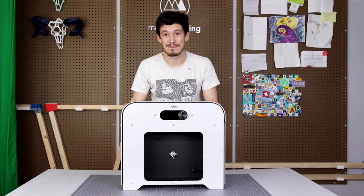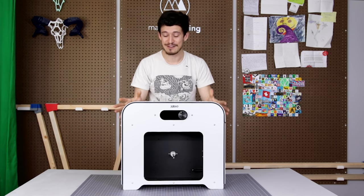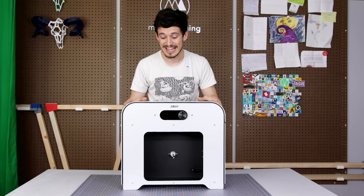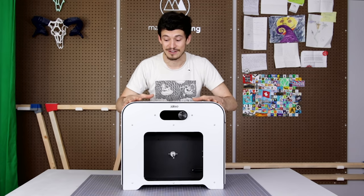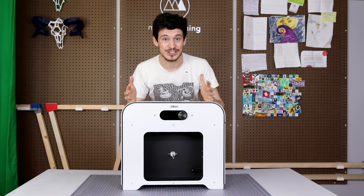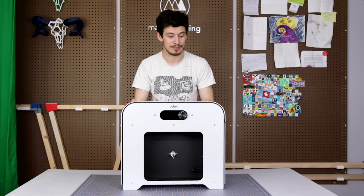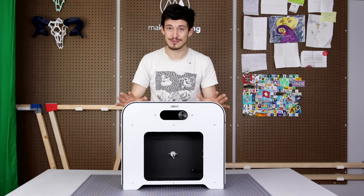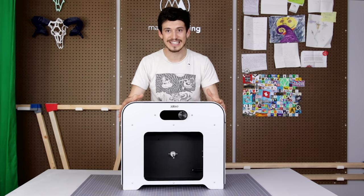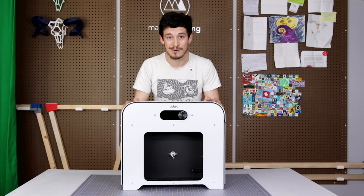Hey friends, this is the 3devo Composer, and I've been wanting to get my hands on this machine since I first saw it back in 2017 at the Formnext 3D printing conference in Germany. 3devo is a company based in the Netherlands, and they've made this desktop-size machine that promises to make it simple to make my own 3D printing filament from scratch. I can make all kinds of interesting materials, mix together any colors I want, and hopefully even recycle failed prints into new fresh filament. I'm really excited to get started today - I'm just gonna run through their quick start guide.